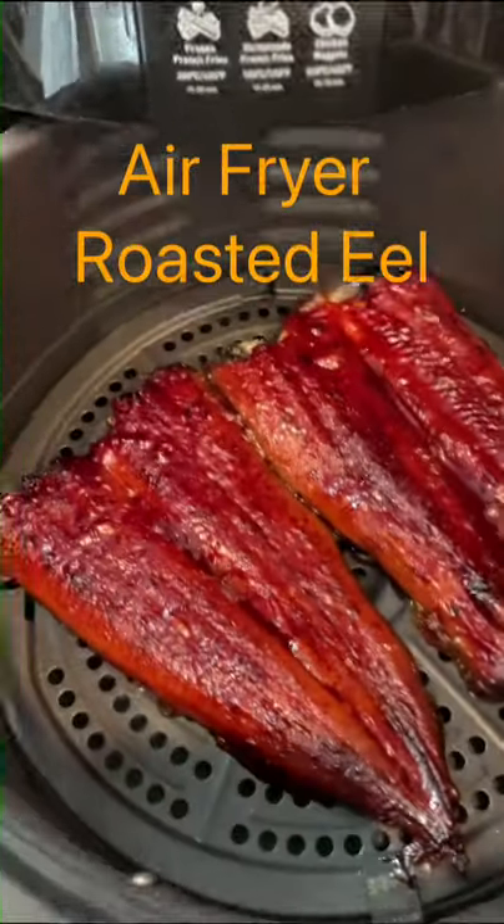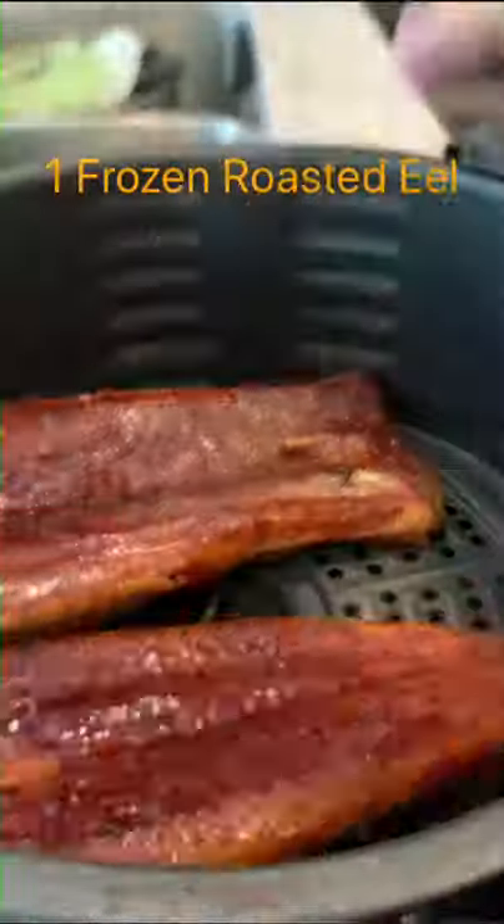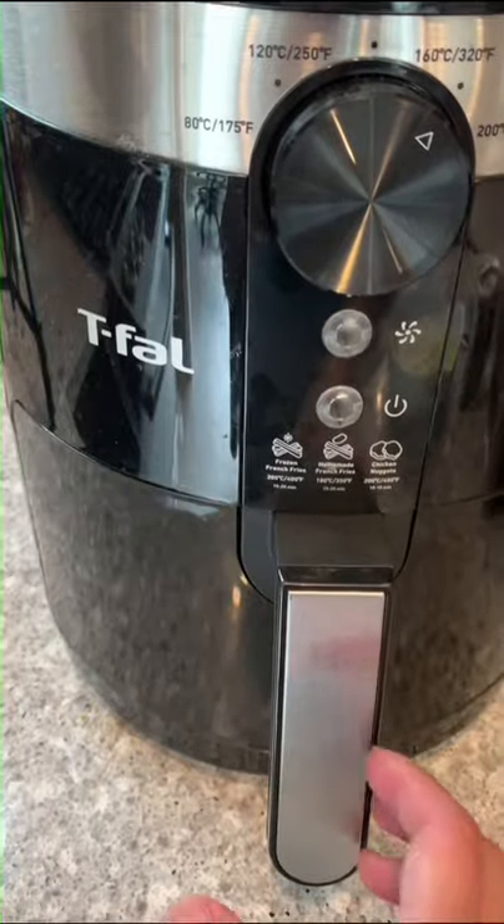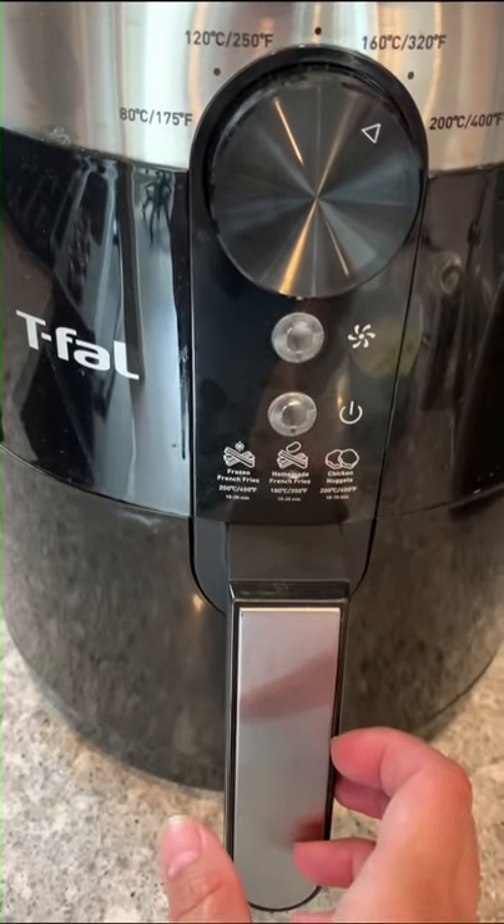I normally order roasted eel rice from a Japanese restaurant, but I really wanted to try making it at home. So I went to a Chinese supermarket and bought a frozen roasted eel, put it in my air fryer and cooked it for 10 minutes. Okay, so here we go — air fryer roasted eel.